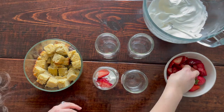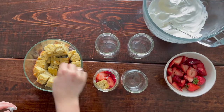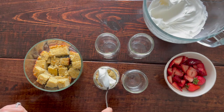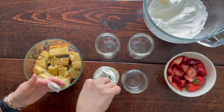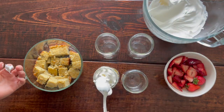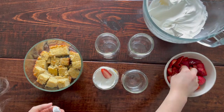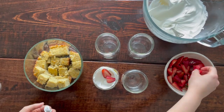Then take that coconut whipped cream and put it on top — I like to call this rustic. I am not Martha Stewart, so it won't look super pretty, but it will taste delicious. Once the coconut whipped cream is on, add your strawberries and repeat this process until you have about two or three layers per mason jar. I used 16-ounce mason jars, which are about two servings each. Eight-ounce mason jars would work better for single servings and nicer layers. Try not to fill them too full so you can still put the lids on.